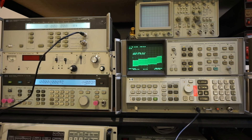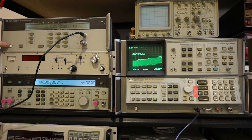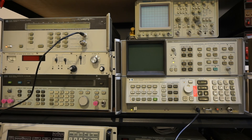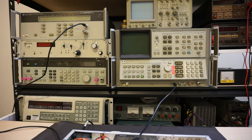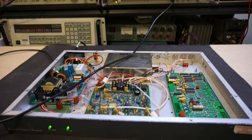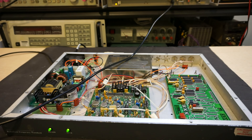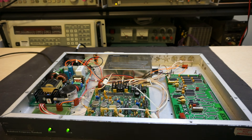Now let me turn off all those noisy fans — that's one problem of old test equipment; they do tend to have very noisy fans. So now let's take a look at whether we can figure out how this board works. As I mentioned earlier, this board is presumably outputting a one-pulse-per-second signal.